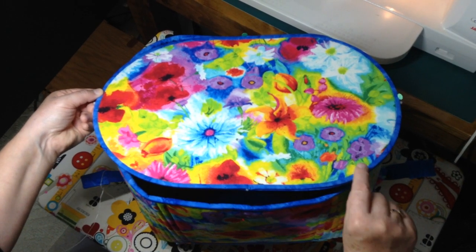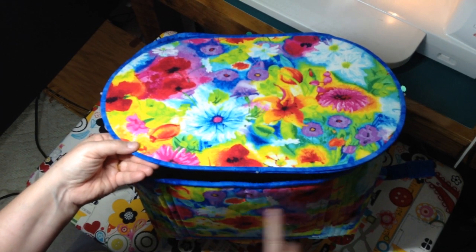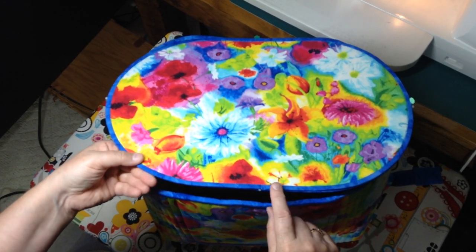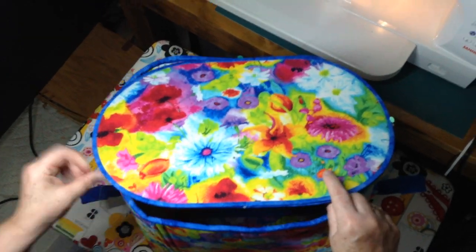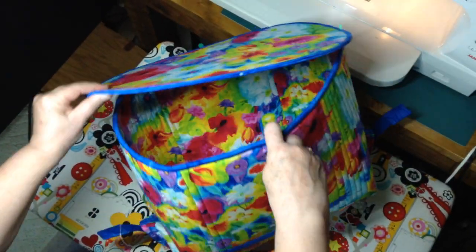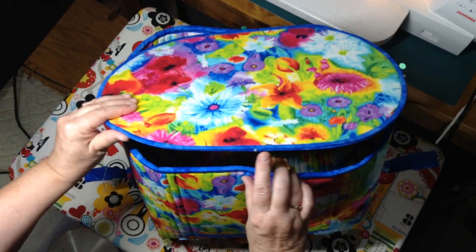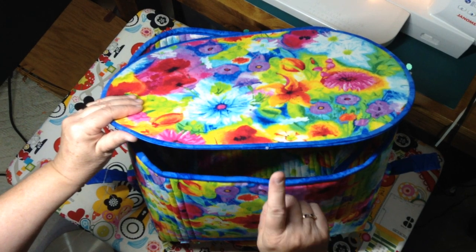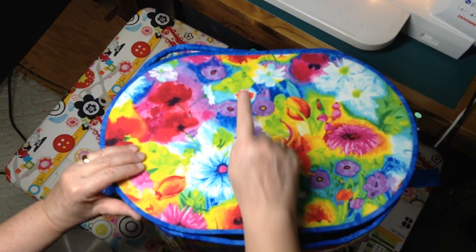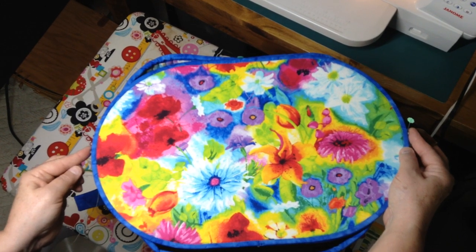In this video I am going to show you how to attach your bottom to the bag body. You would have finished your bottom, and this bottom is finished on both the inside and the outside. You would have placed a pin in four places: the center front, the center back, and the two center sides.